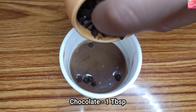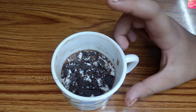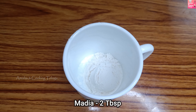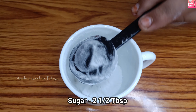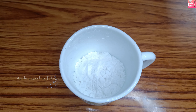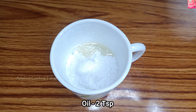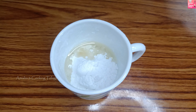Now, I will add 1 tablespoon of chocolate. Now, I will add 1 tablespoon of coffee mug cake. I will add 1 tablespoon of sugar. I will add 1 tablespoon of baking powder. Then, add 2 teaspoons of oil. Add flavorless oil.